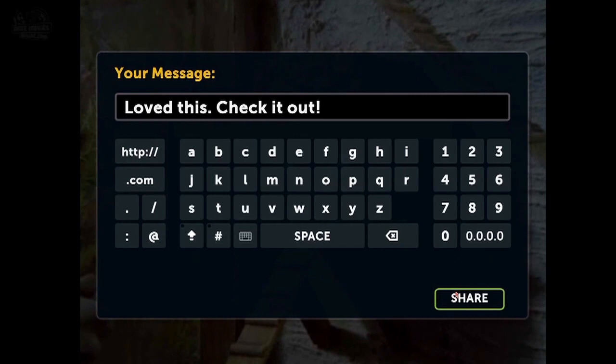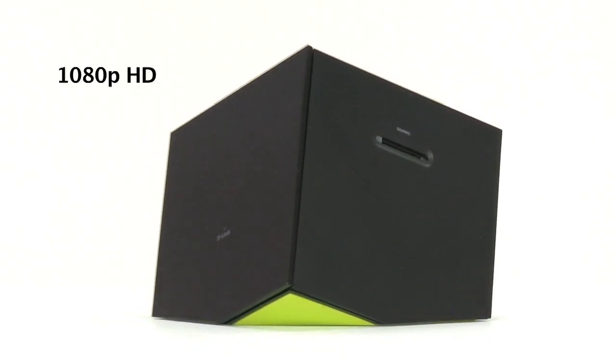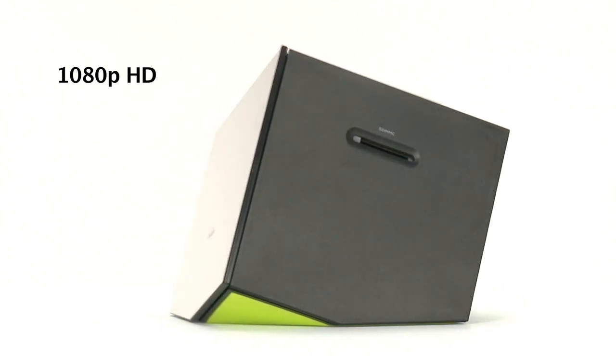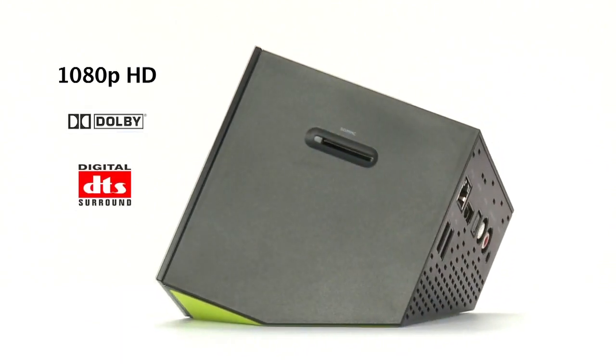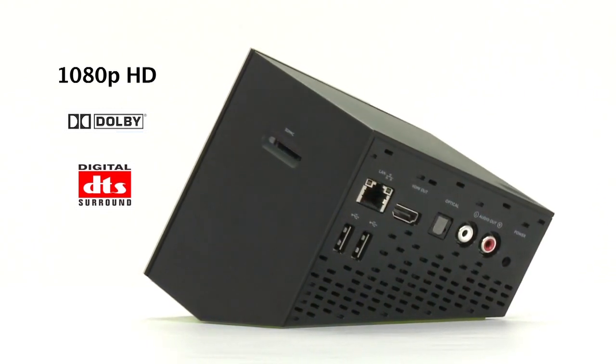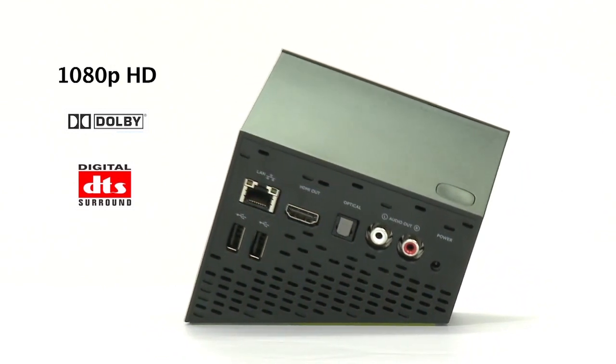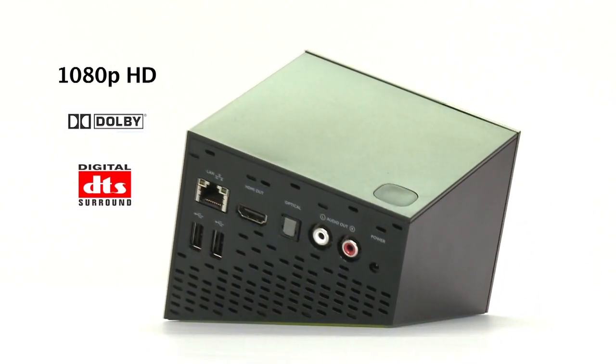The BoxyBox supports almost every video and audio format, including 1080p HD video. It delivers full Dolby and DTS surround sound, and the web browser allows you to grab any free content from the internet and play it back on the TV. It supports media streaming standards and high-speed wireless N networks too.